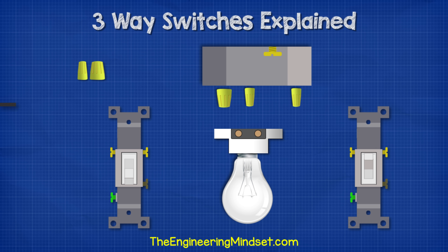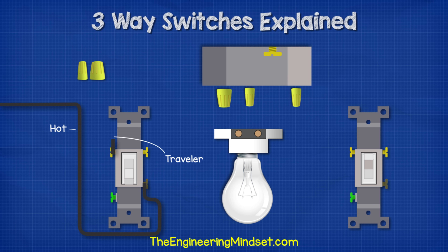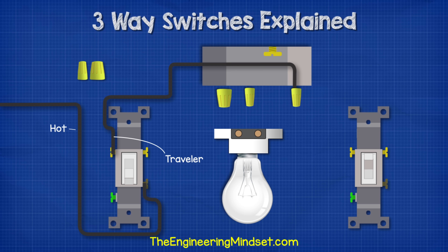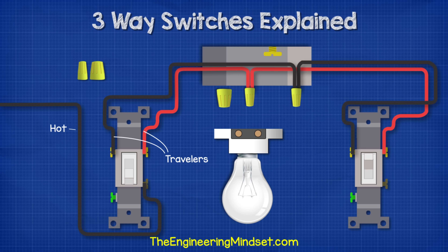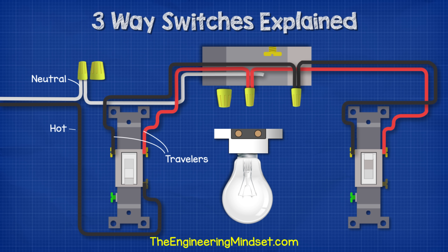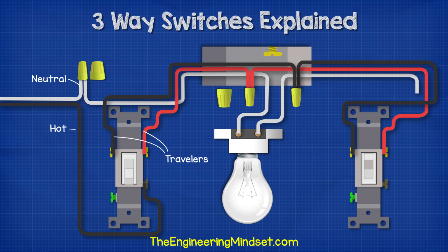From the incoming power supply, we connect the black hot wire to the common terminal of switch one. Then we run the black traveller wire from the left traveller terminal of switch one to a wire connector in the ceiling box, then another black wire from that connector into the left traveller terminal of switch two. We run the red traveller wire from the right traveller terminal of switch one to a wire connector in the ceiling box, then another red wire from that connector to the right traveller terminal of switch two. We bring our neutral wire in from the incoming supply and connect it into a wire connector within switch box one, then run another neutral wire through the ceiling box and into the light fitting. Then we run a third white wire from the other light fitting terminal to the common terminal of switch two.